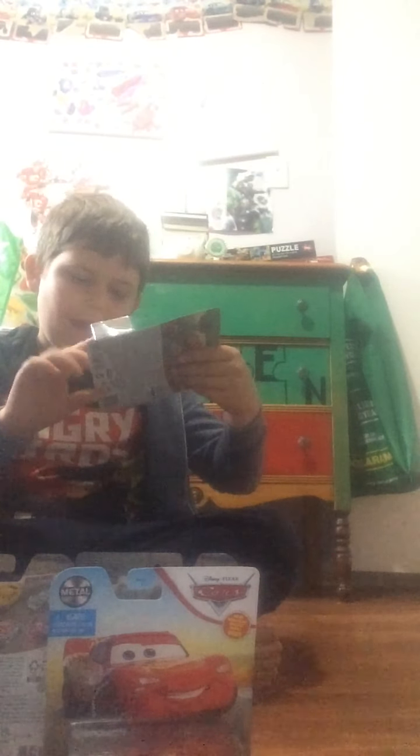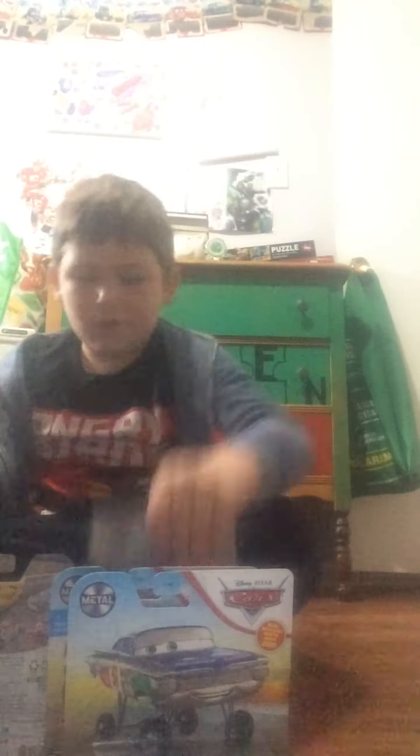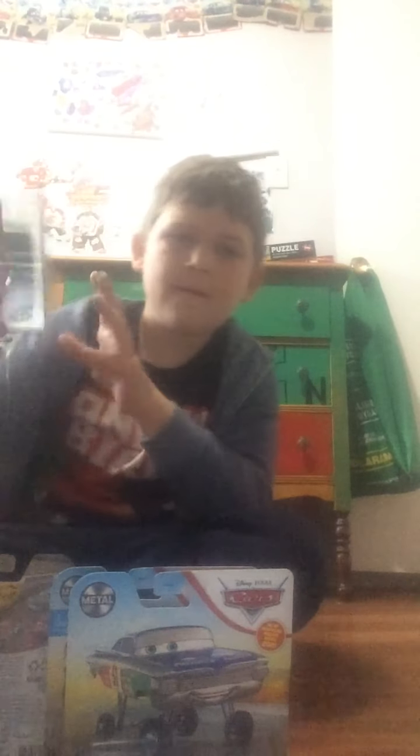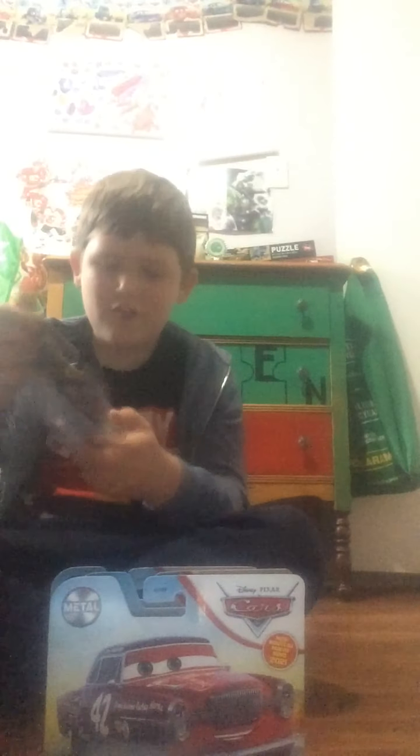It is Whitey McQueen with Piston Cup. I'm unboxing them as well. And Saddles Amigos Ramon. And of course, Ducky Funful Boy. And of course, Joe Don Jackson.